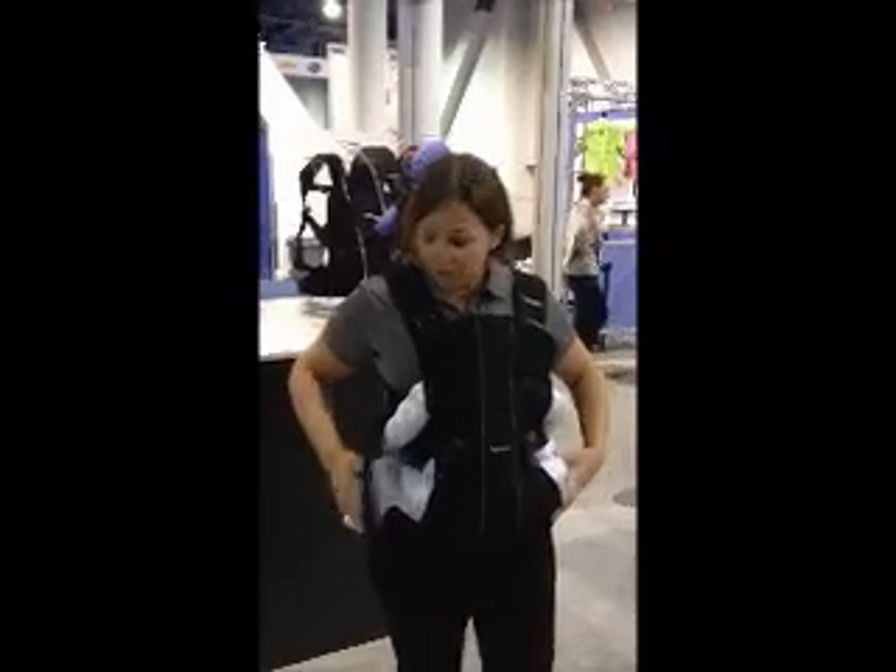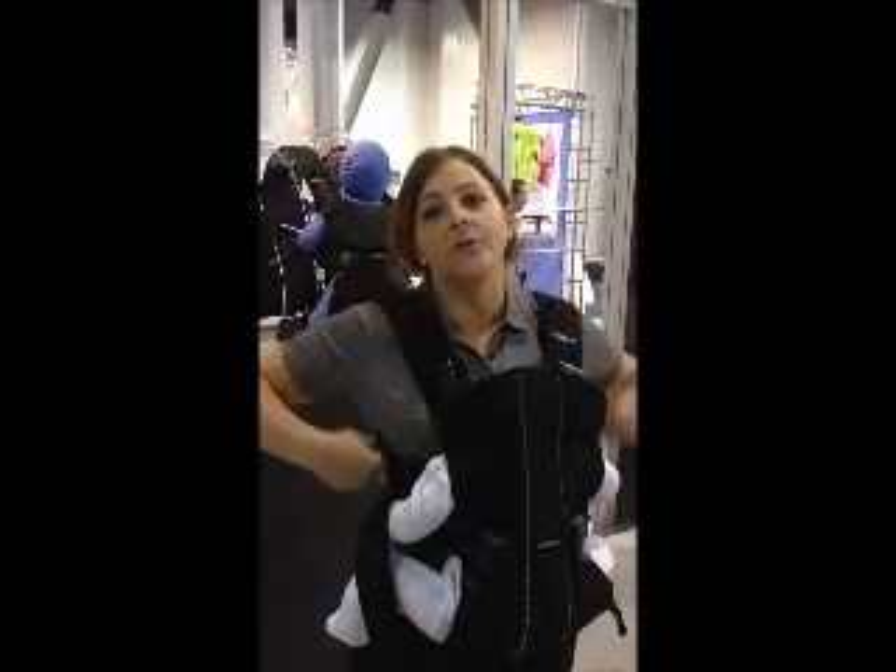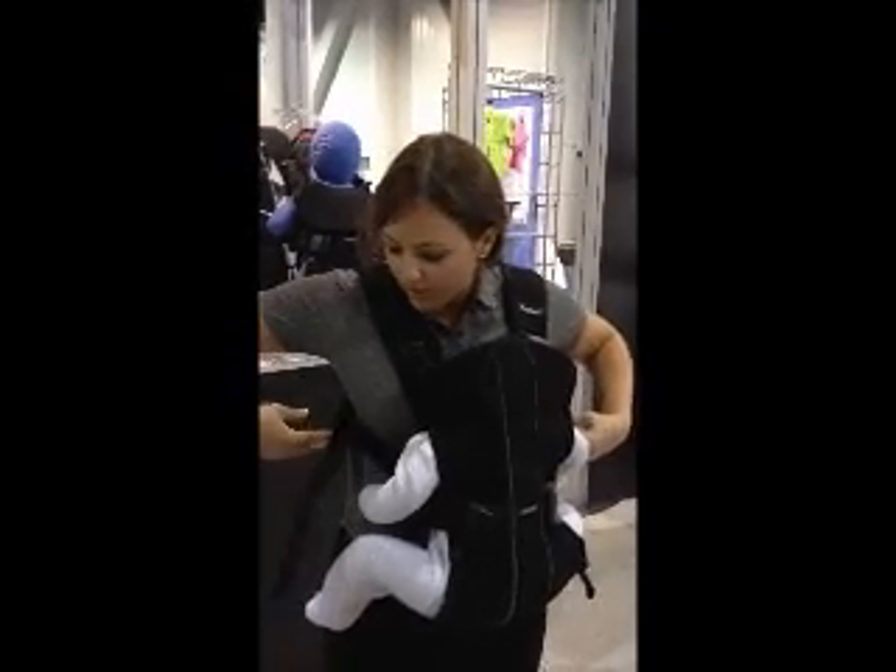That's a unique feature about this carrier — all the weight of the baby is carried around your hips and your waist versus up on your shoulders, so it's much, much more comfortable.